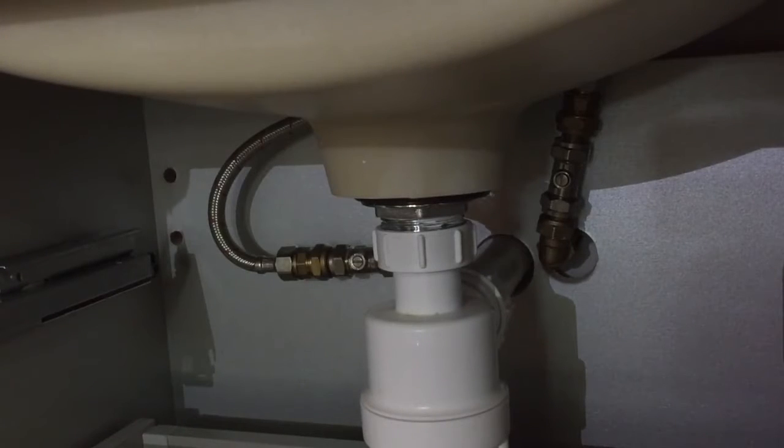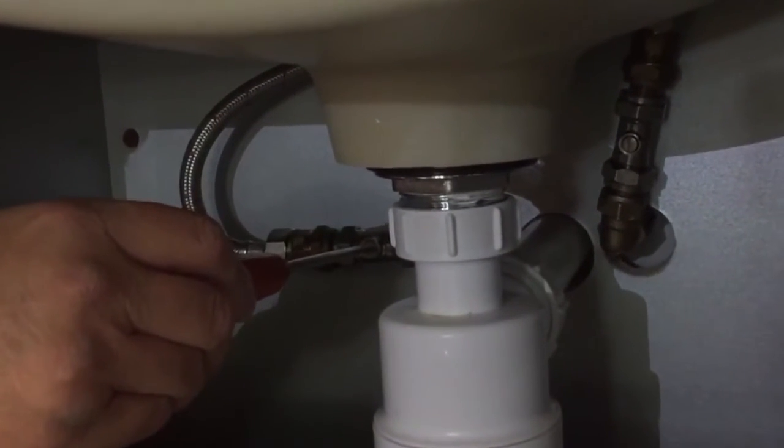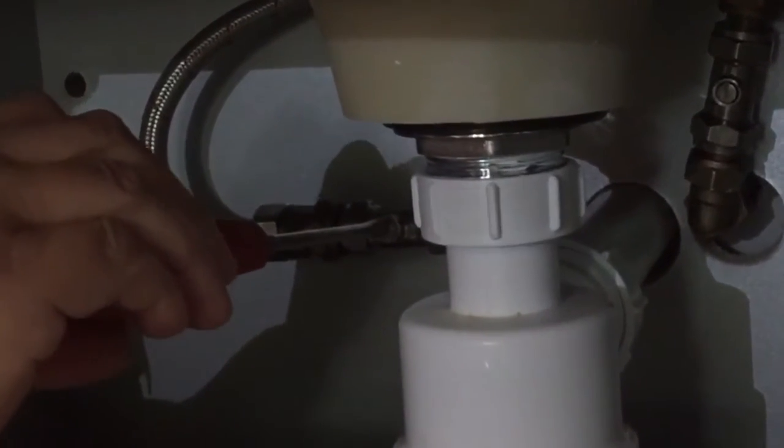Before servicing your cartridge you need to isolate your water supplies. This is done by turning the screw so it goes across the valve.